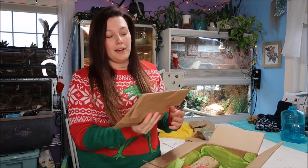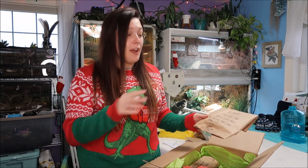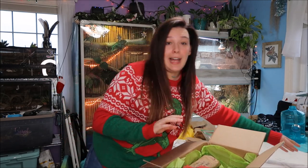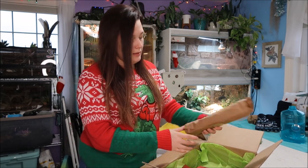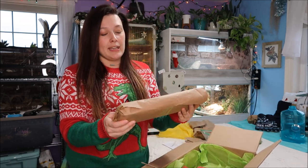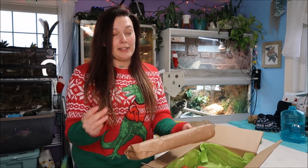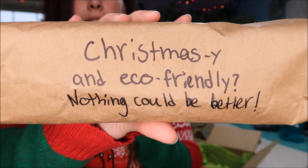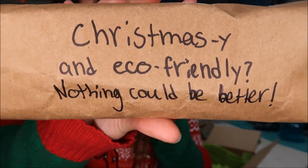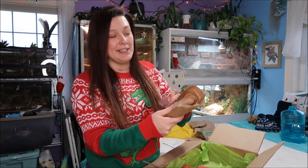Oh, this one is for Muppet! We're going to put this aside and do it last so I can bring Muppet out for it. Christmassy and eco-friendly — nothing could be better. This boy is speaking to my soul. He knows exactly who he was sending this stuff to.